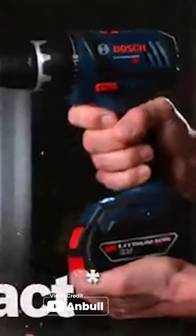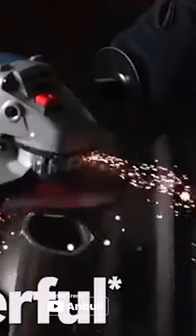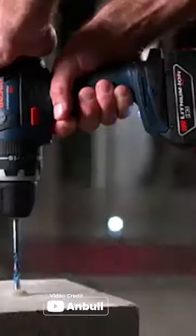However, keep in mind that the battery and charger are sold separately. Overall, this bandsaw is a great investment for anyone looking for a reliable and efficient cutting tool.